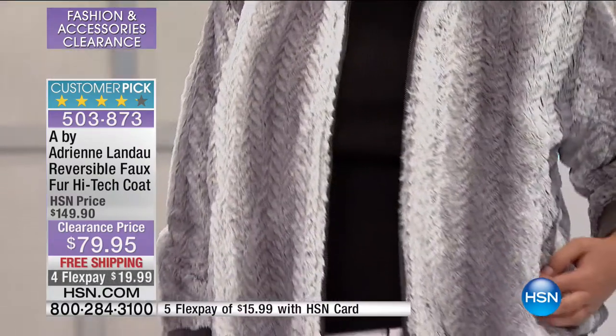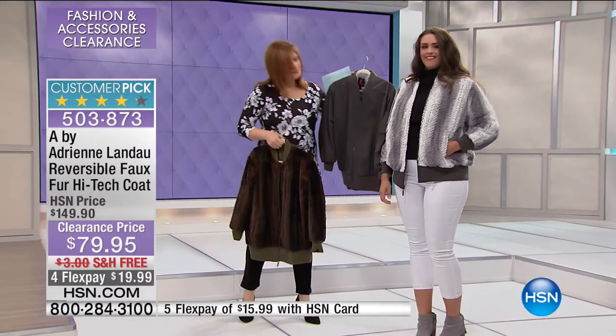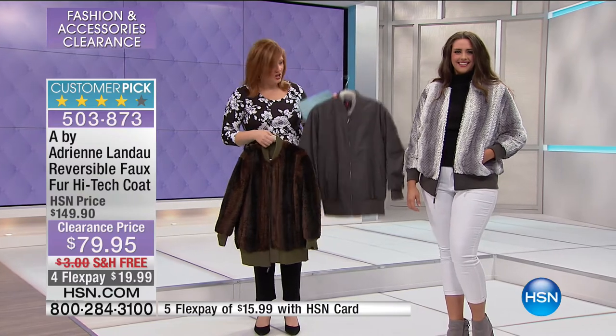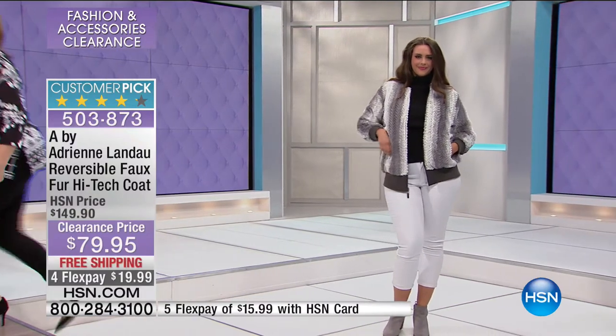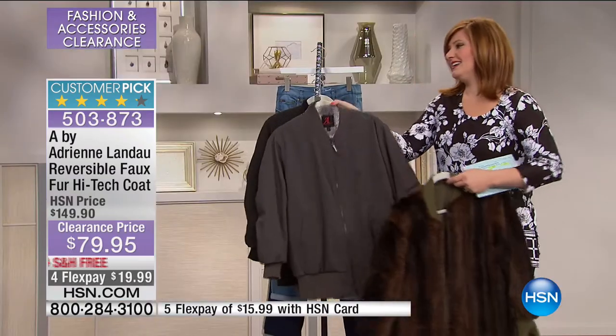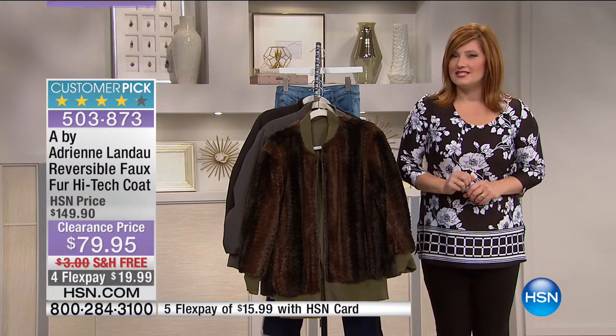Before I go to the phones, I want to run over to Catherine — simply by reversing it, you are going to get two different looks for one phenomenal price. You've got all of the stretch along the bottom, on the sleeves, and along the collar — super comfortable. Let's go out to California and say hi to Juanita.